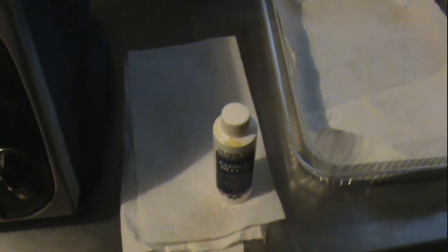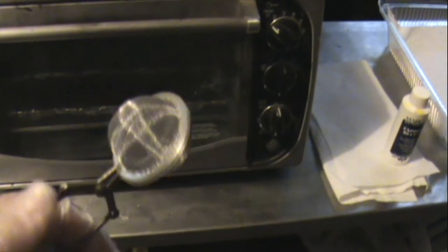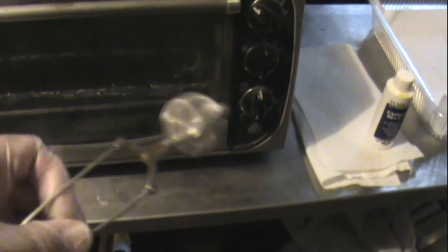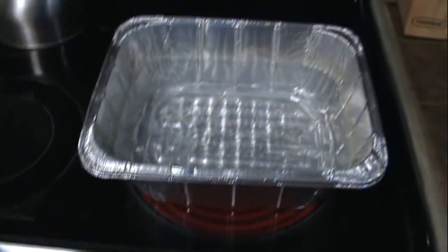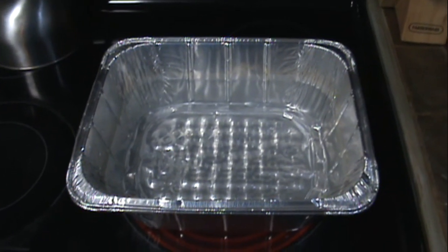Basically all you have to do with this product is just take a gun cleaning patch — that's what I like to use because it doesn't hold too much solution — just run a thin pass over the parts, let them sit 30 seconds, and then boil them. I like these little tea strainers; they're spring-loaded. You can put all your little pins and screws in there, wipe them down, wait 30 seconds, and then pitch them into the boiling water. I just use an aluminum pan — I double it up — put that on high and get it boiling while we're prepping our parts.